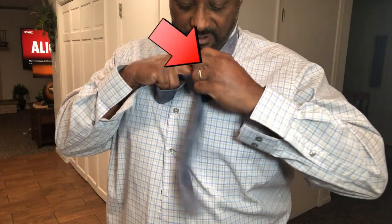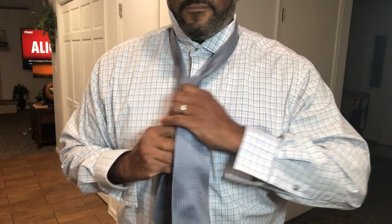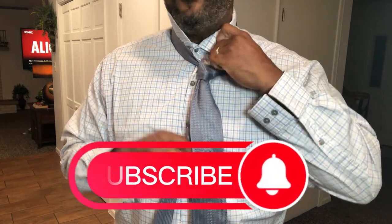you just stick the other part down in there, pull it down, and then you cinch it up to where it needs to be.